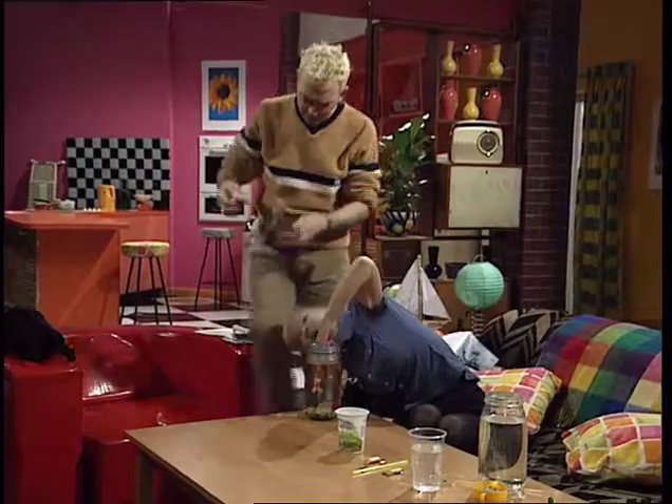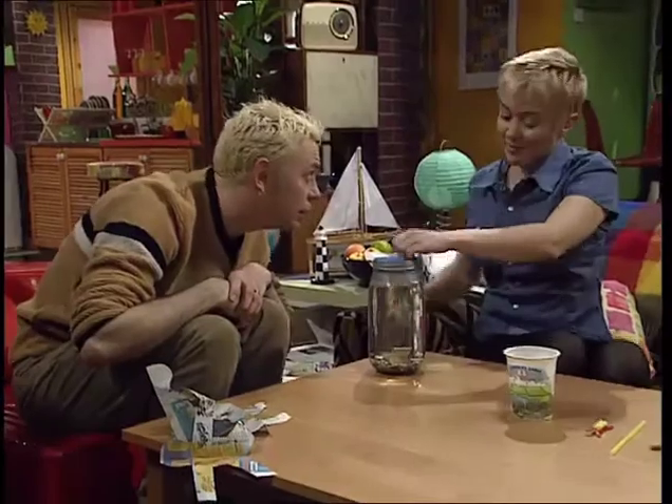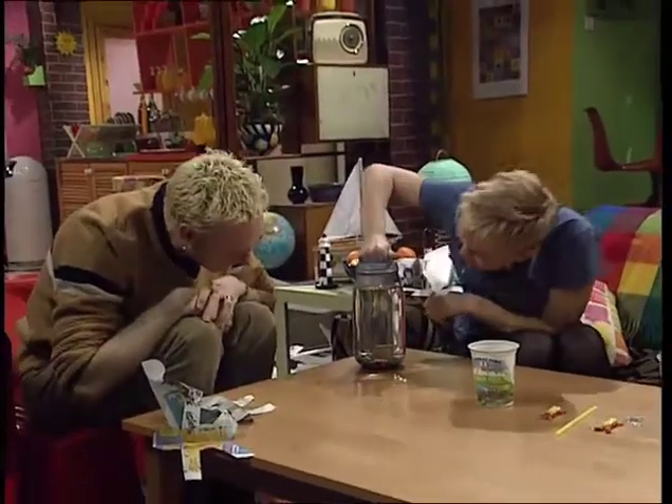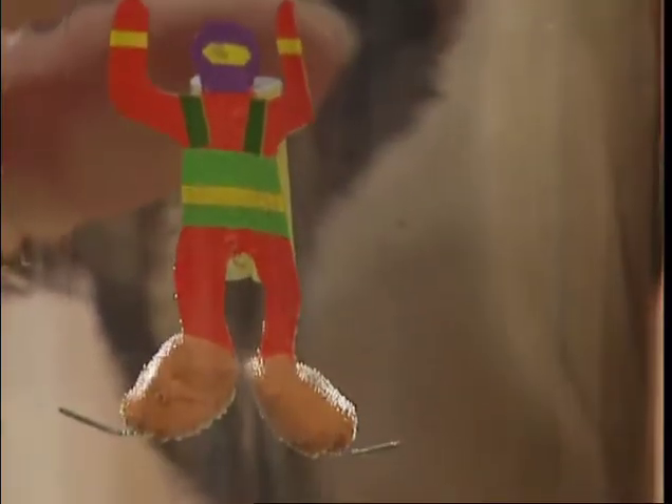What are you doing, Violet? I'm searching for sunken treasure. Violet, there's a little person inside your jar. I know, that's my diver. You have to press down on the lid of the jar and the diver dives, and then try and hook these hooks round the treasure at the bottom. Go on, you have a go.